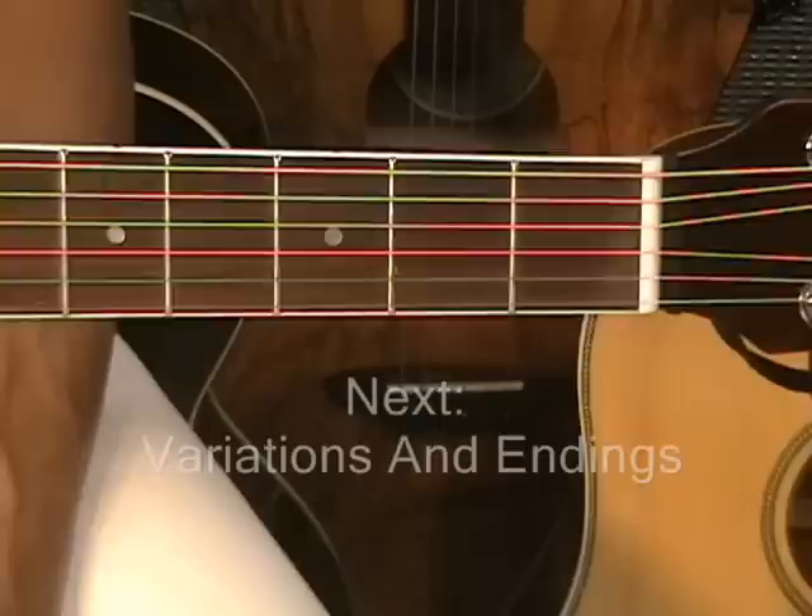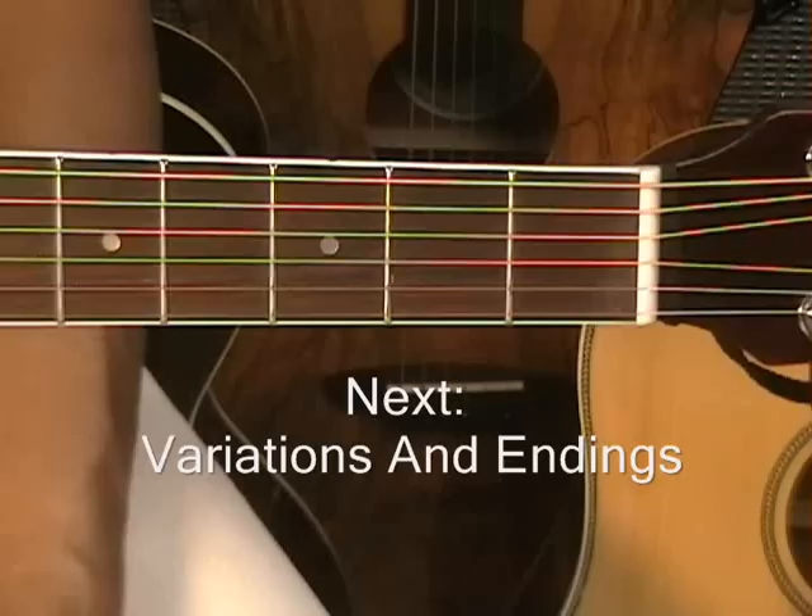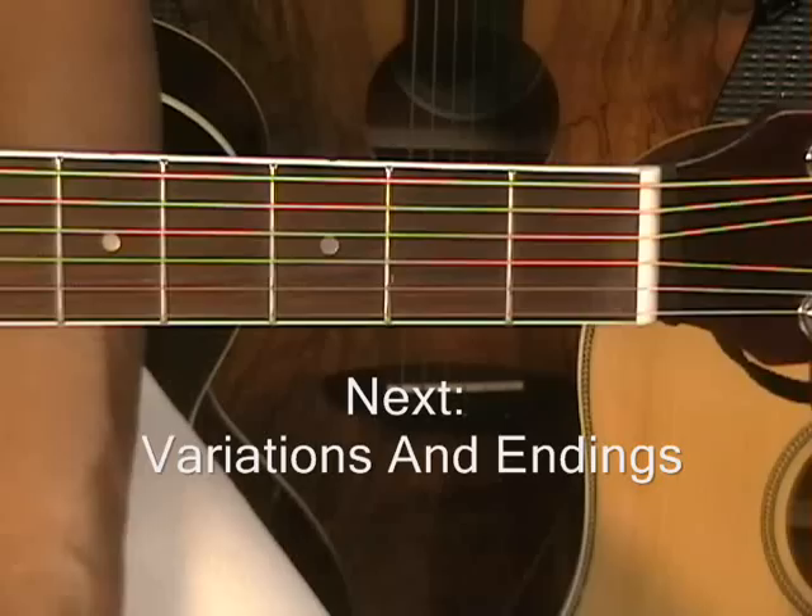I believe that's fairly easy. Alright! That's all for part 3. Next we'll be learning how to add some endings and some other variations to the 12 bar blues. Thanks for stopping by, and have a great day.